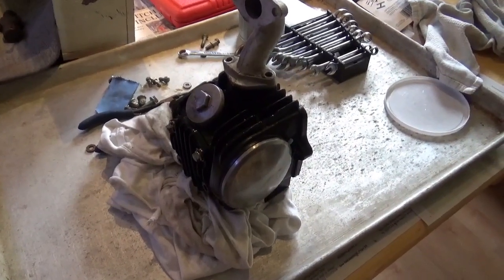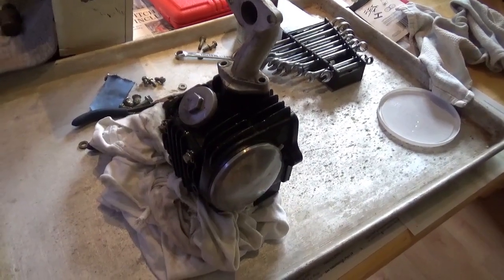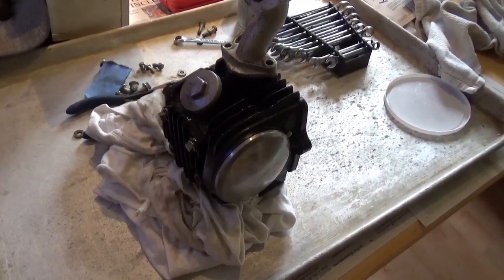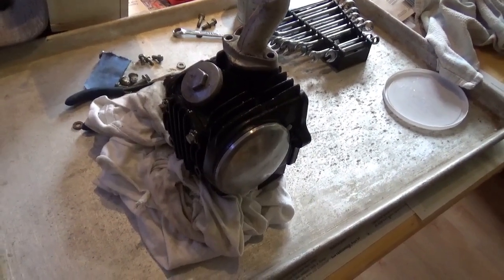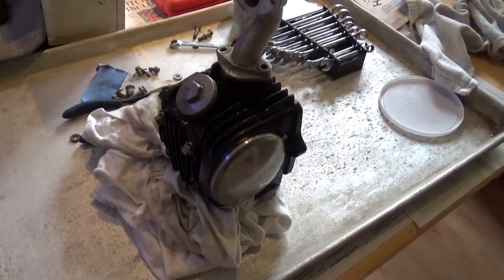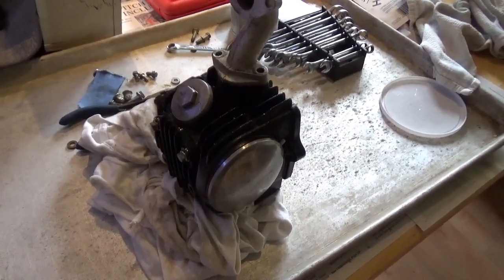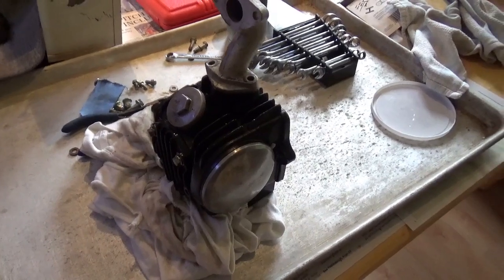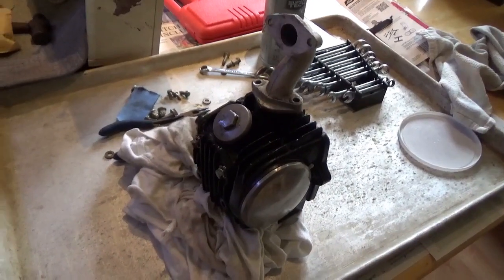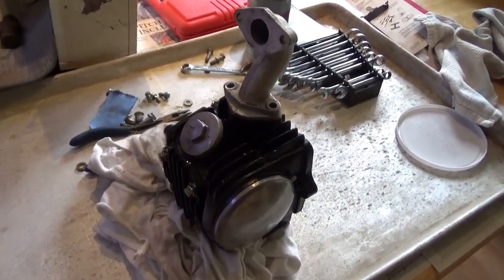Good morning, tubers! Welcome back for another adventure. I don't know if you guys remember the 125 that I picked up in Kingston. It turned out to be a low compression engine, and when we did some work on it, we figured out that the exhaust valve was warped. What I'm going to do in this video is pretend we're starting right from scratch and we're going to replace that bad exhaust valve.